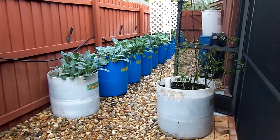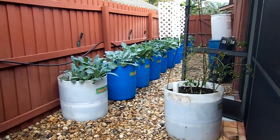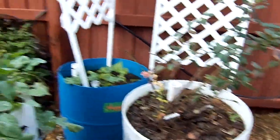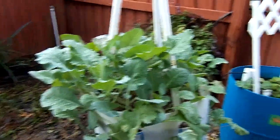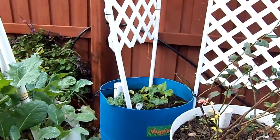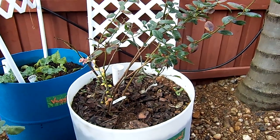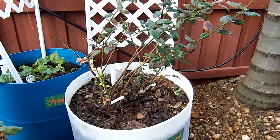Very eco-friendly to repurpose products and make something from them. So in this one we have collard greens, beets and kale. This is our blueberry barrel that will come out next spring.